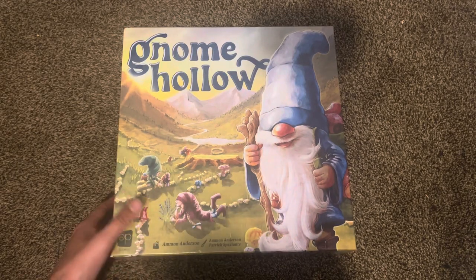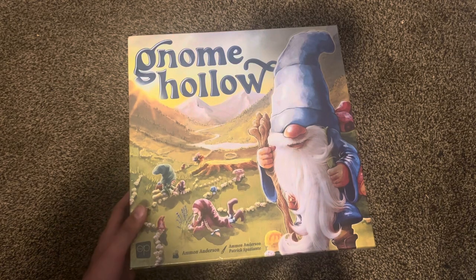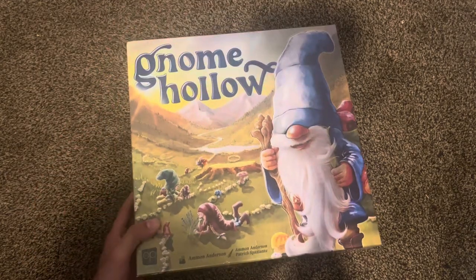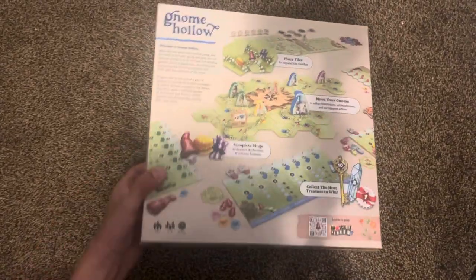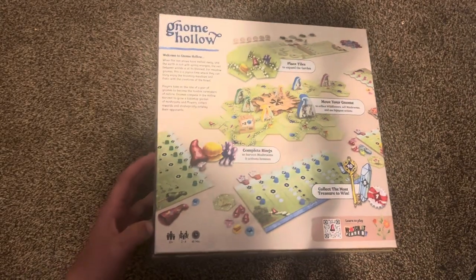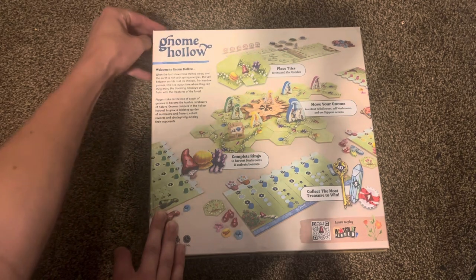Hello and welcome back to Ben and Danielle Reviews. Today I have a special unboxing for you. This is Gnome Hollow — a brand new game sent to me by The Op for us to review. I thought I would open it up on camera for you and kind of show you what's inside. Gnome Hollow is a tile game where you have these little gnomes. It's a family weight game that plays two to four players in about 45 minutes. Let's crack it open and see what's inside.